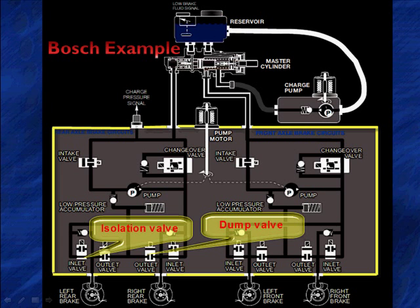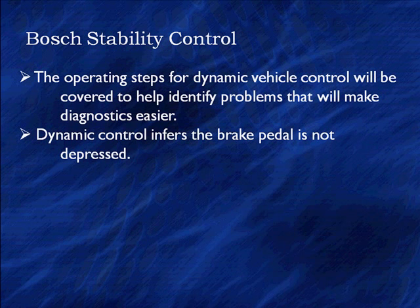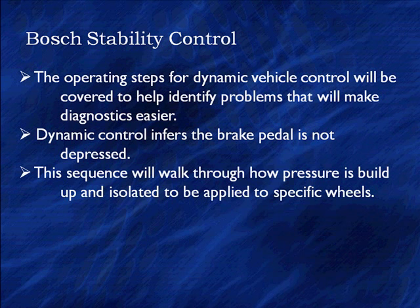Let's talk about this in its total and make it go through and apply the brake on the right rear to see what all has to be changing over to do that during ABS. The operating steps for dynamic vehicle control will be covered to help you identify problems that will make diagnostics a lot easier. Dynamic controls, as we've said, infers that the brake pedal is not depressed.